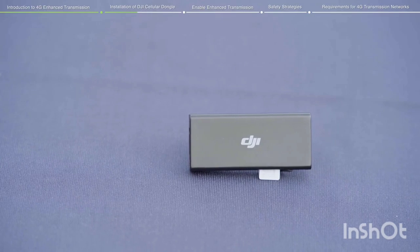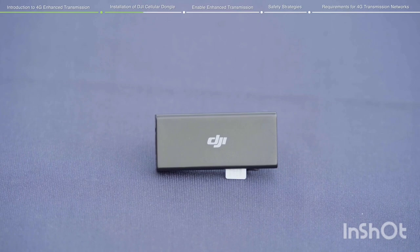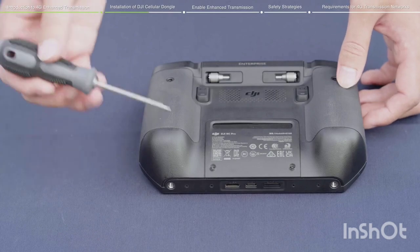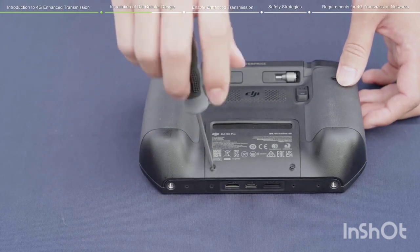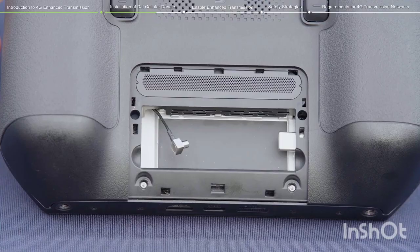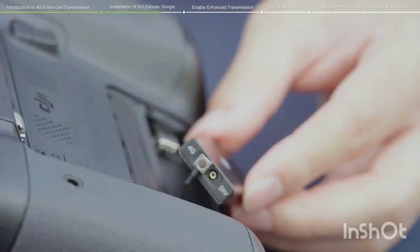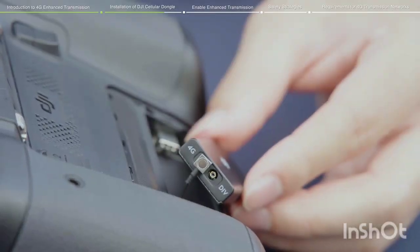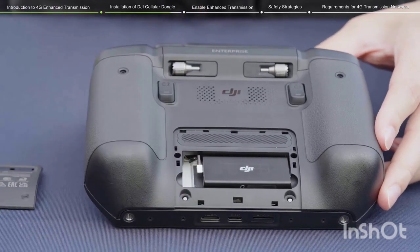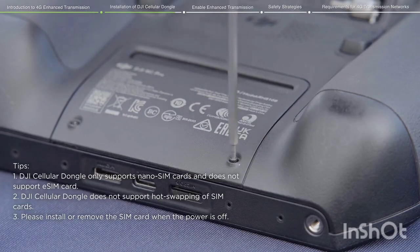To install the DJI Cellular Dongle to the DJI RC Pro Enterprise Remote Controller, insert the nano-SIM card into the dongle. Use an AH 1.5 screwdriver to remove the screws and open the cover using the gap on the bottom left. Connect the antenna cable inside the remote controller to the antenna port marked with a 4G symbol on the dongle. Place the dongle inside the remote controller and push it to the right until it connects with the USB-C connector. Reinstall the cover and secure it with the screws.